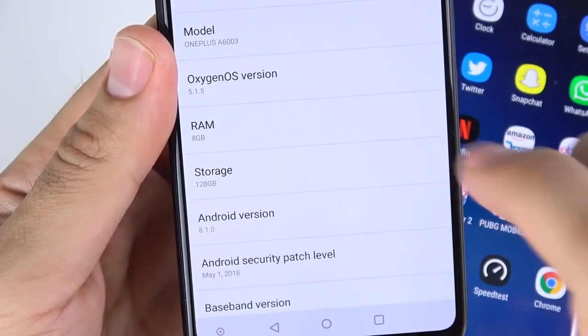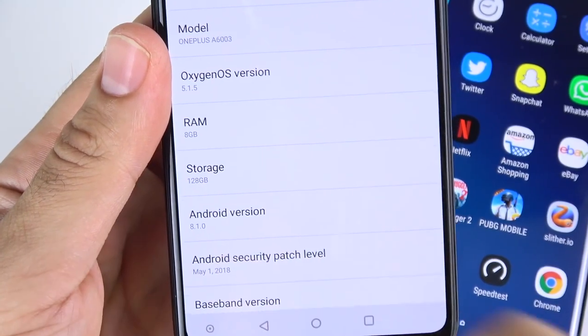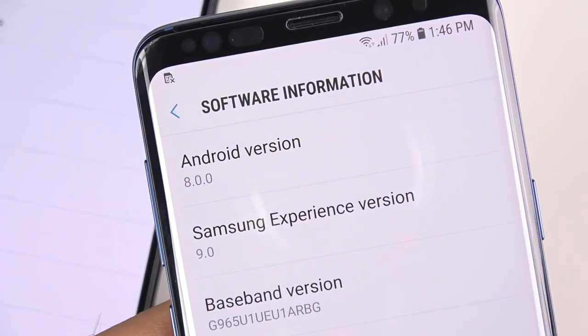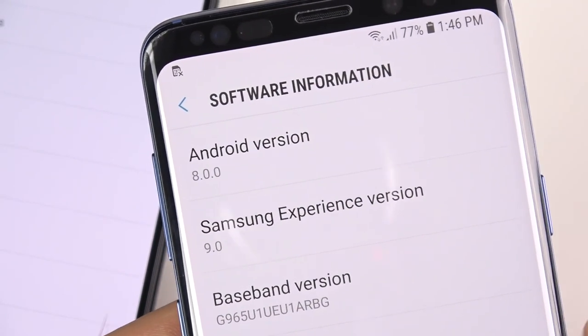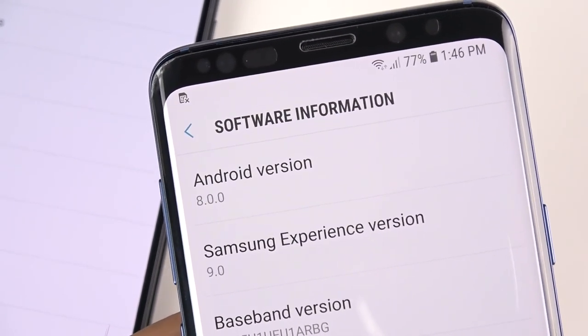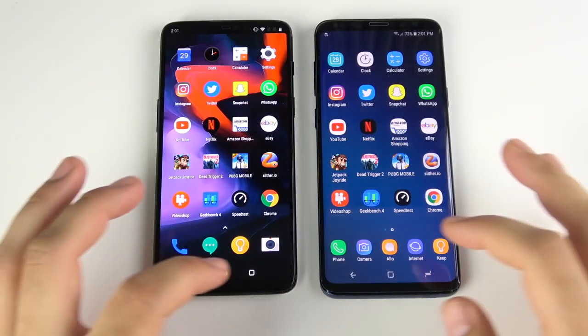Quickly confirming the software: OxygenOS 5.1.5, 8GB RAM, 128GB storage, Android 8.1.0 Oreo on the One Plus Six. For the Galaxy S9 Plus: Android 8.0, Samsung Experience version 9.0, Snapdragon 845, 6GB RAM.